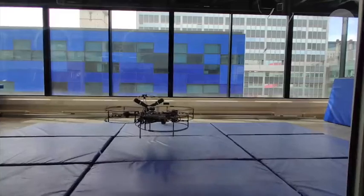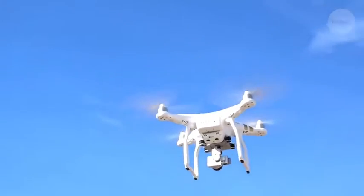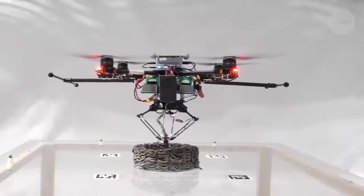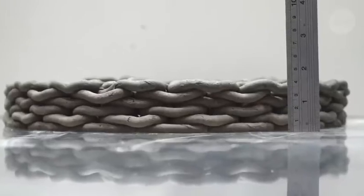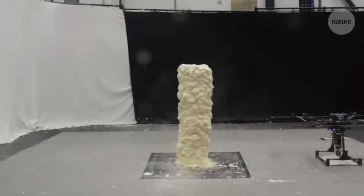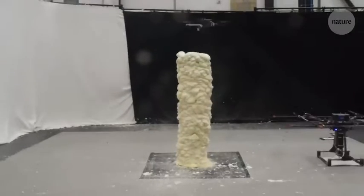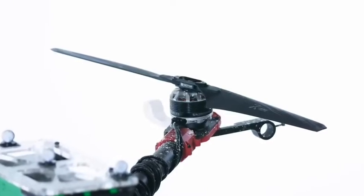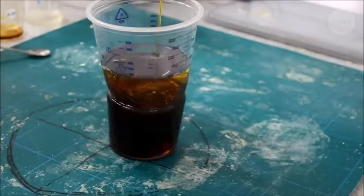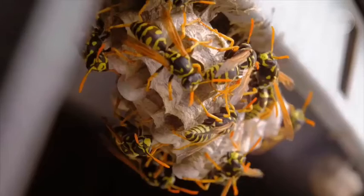Getting them to stay in the right spot was also tricky. Drones tend to drift during flight, especially outdoors. So the team created a printhead that adjusts its position.